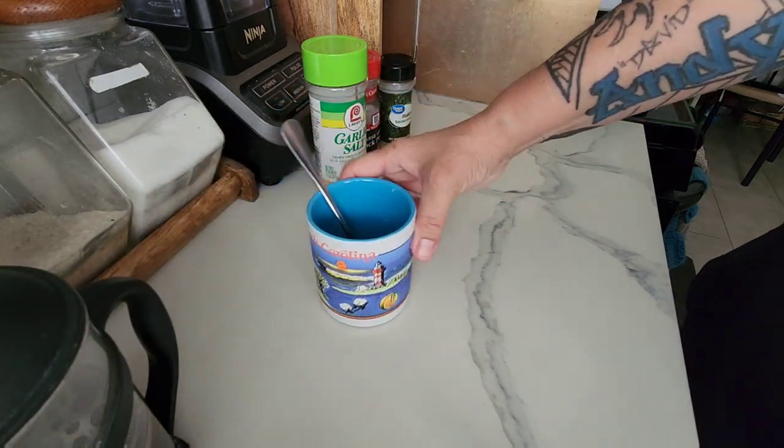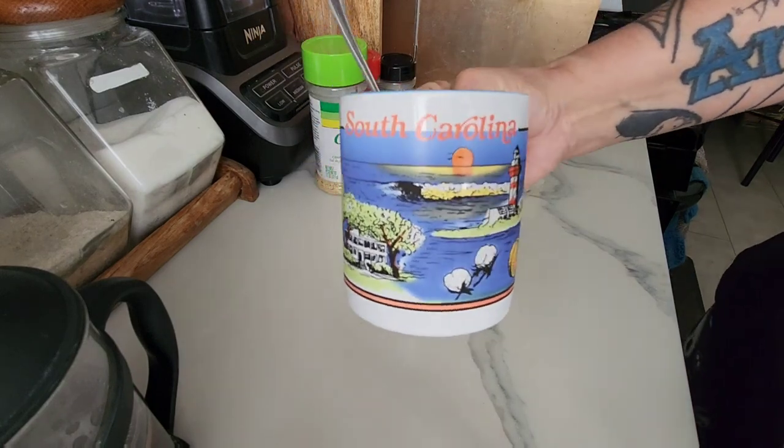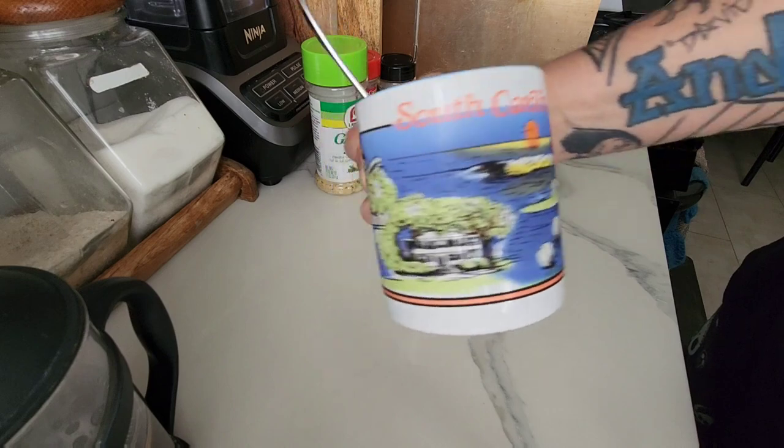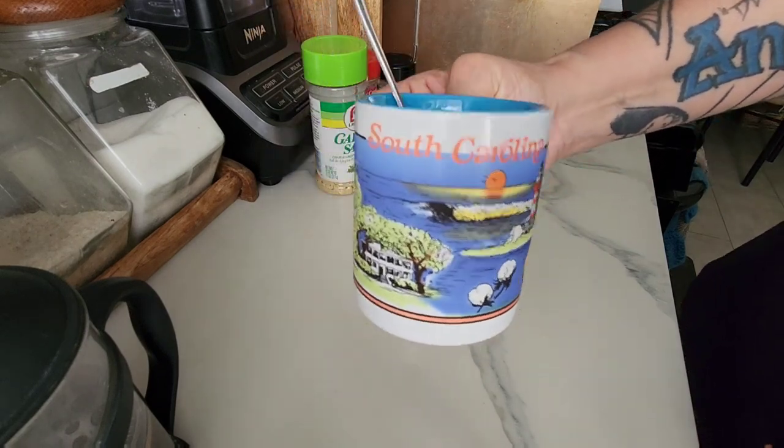Today we are headed to South Carolina. My friend Linda, Crochet and More — she gifted this to me. Thank you very much. I will leave her channel link down below.